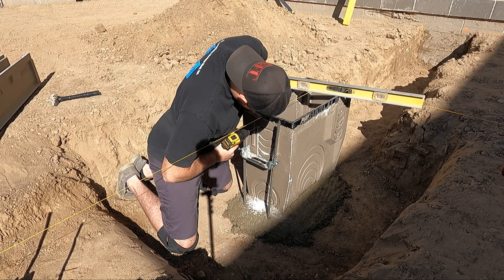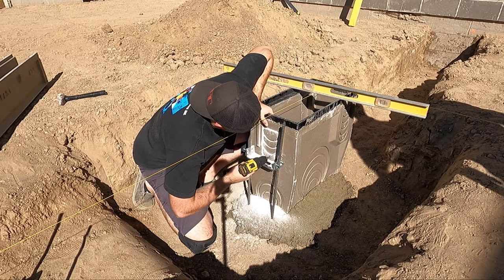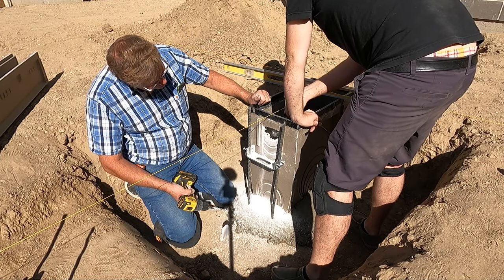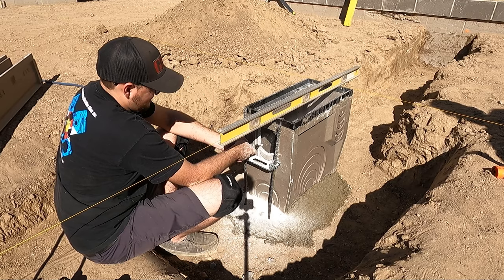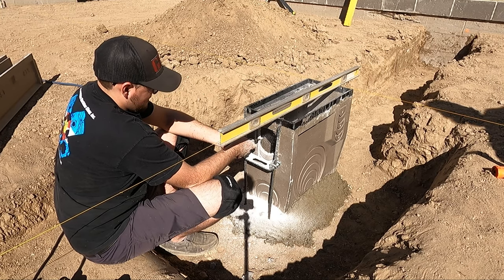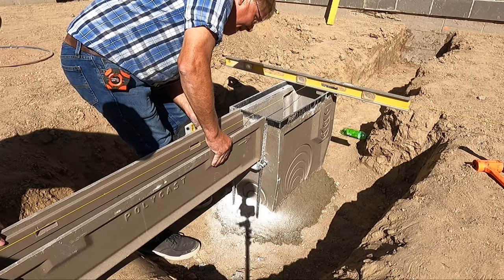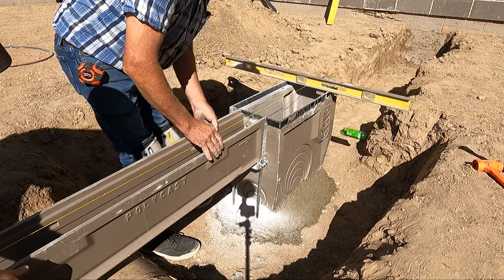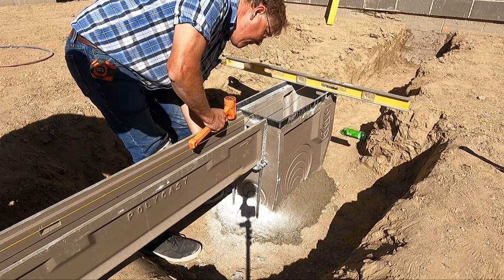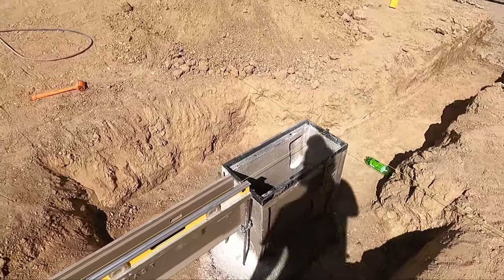After a quick test fit, it was time to knock out the opening where the trench will discharge into the catch basin. In hindsight there was probably a better way to do this, but we started by drilling multiple holes around the opening and then used a hammer to knock it out, followed by cleaning up the opening with a burr in the grinder. With that done, we got the deepest section of drain set in place. The sections don't exactly lock together, but they do have design features that make it easy to align one section to the next.